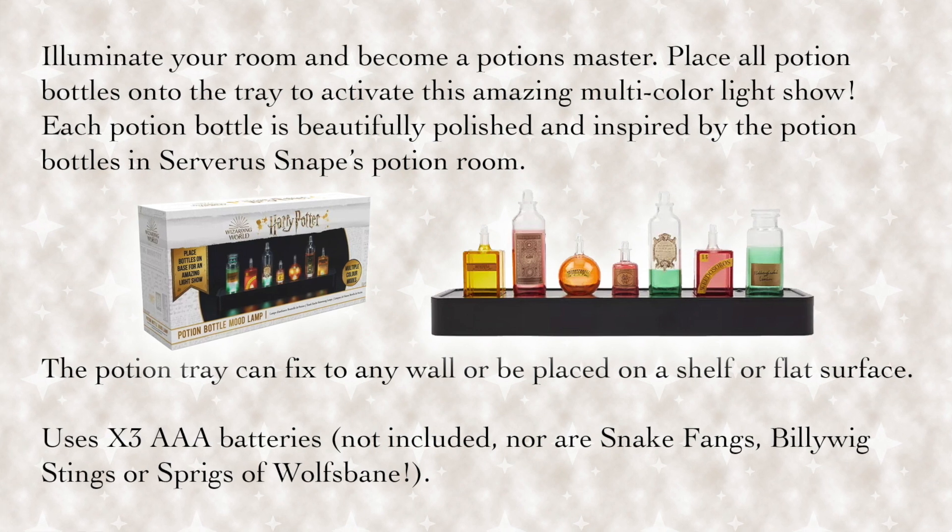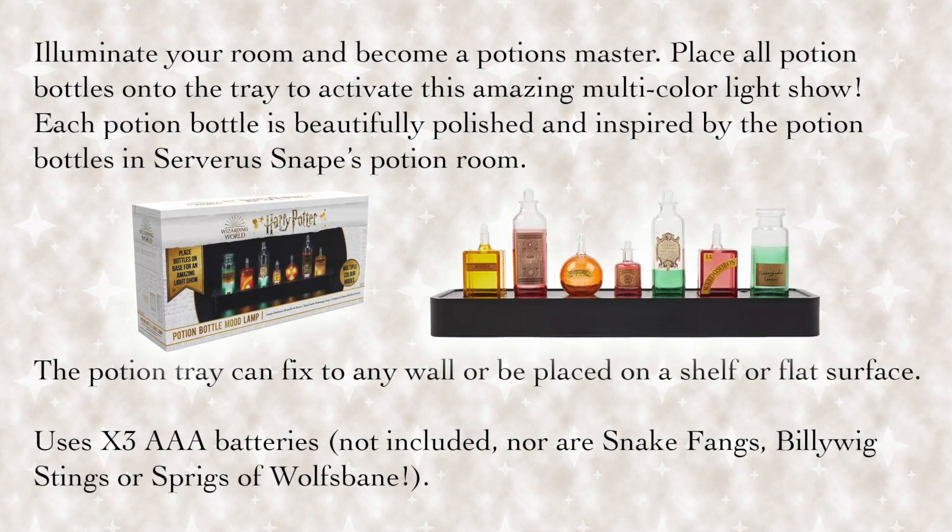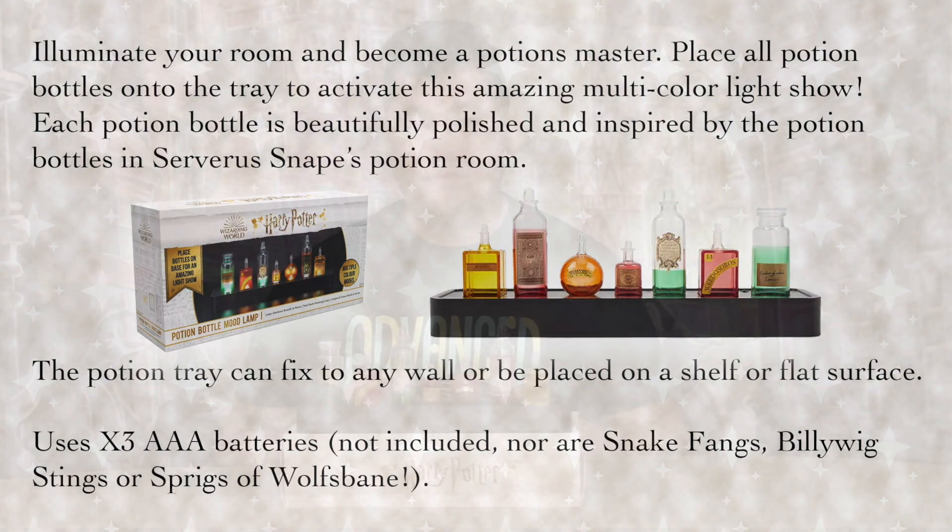Uses three AAA batteries, not included. Nor are snake fangs, Billy Wig stings, or sprigs of wolf's bane.